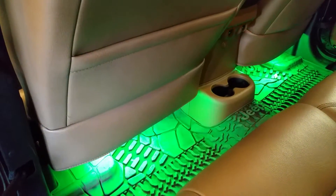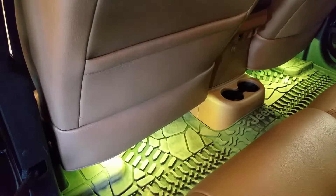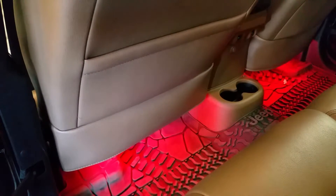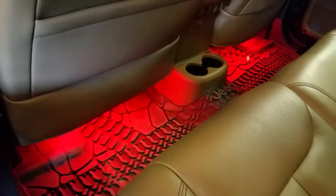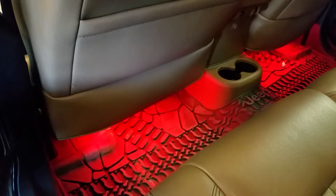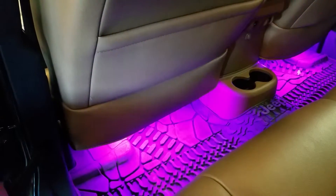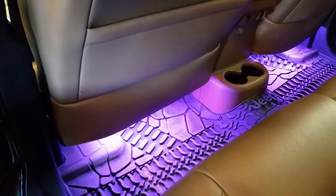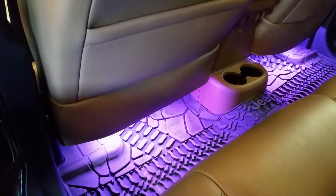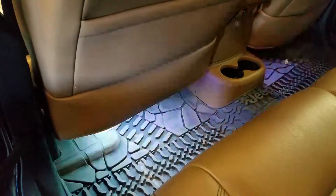See if you can make it flash. Now keep on hitting it. That's it. There we go.